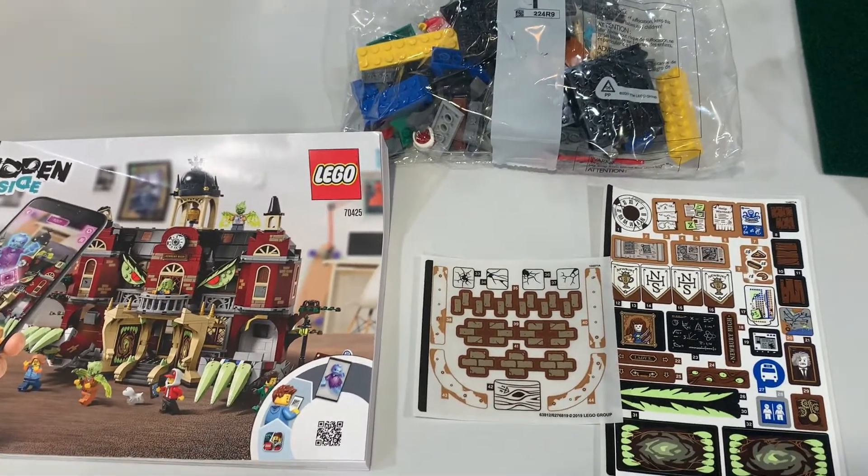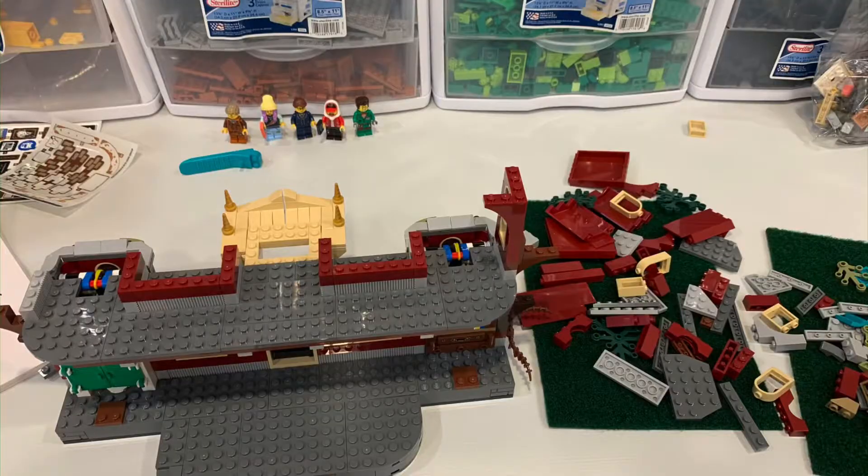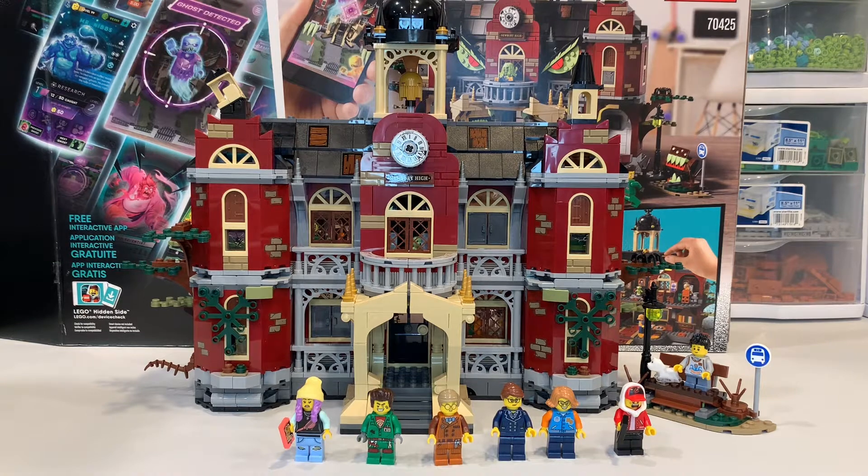I'll be back in a second once it's fully built and we'll start taking a look at it. How many of you, if you have a Lego City, actually have a school? Whether it's custom, this one, or maybe the Friends one — those Friends ones I think are still out. This one is Newberry High School; it's a Hidden Side set, but I bought it for my Lego City to have a school, not to be a Hidden Side set.